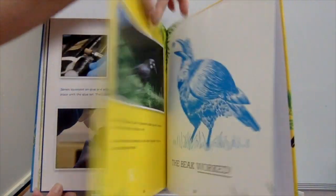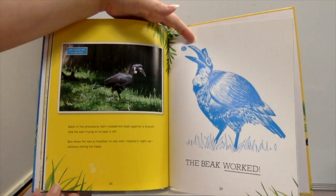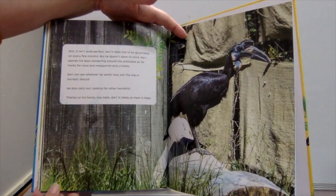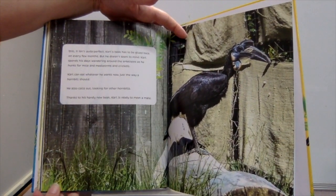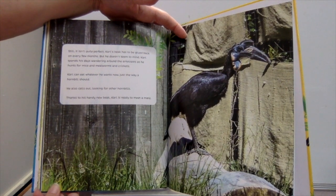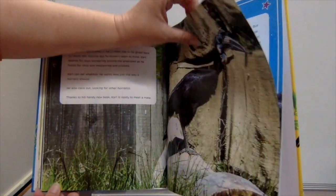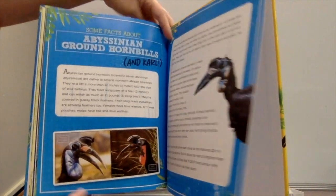Thirty minutes later, Carl had a new beak. The question now was: would it work? Back in his enclosure, Carl rubbed his beak against a branch like he was trying to scrape it off — but when he saw a meatball to eat, Carl nibbled it right up without tilting his head. The beak worked! It still isn't quite perfect; Carl's beak has to be glued back on every few months, but he doesn't seem to mind. Carl spends his days wandering around with the antelopes, hunting for mice, mealworms, and crickets. He can eat whatever he wants now, just the way a hornbill should — and he calls out looking for other hornbills. Thanks to his handy new beak, Carl is ready to meet a mate.